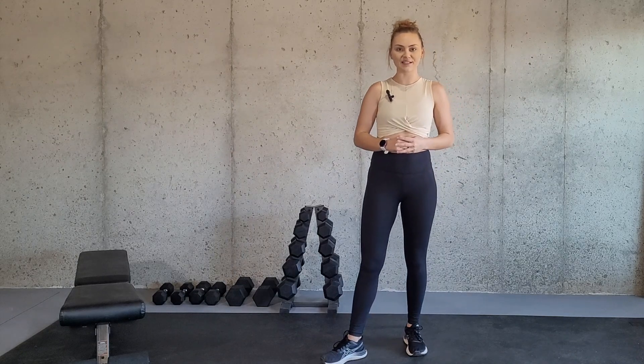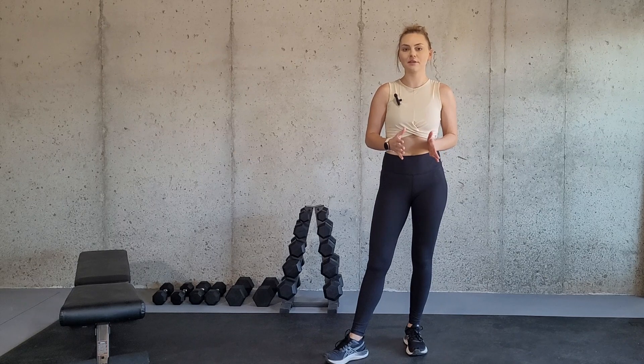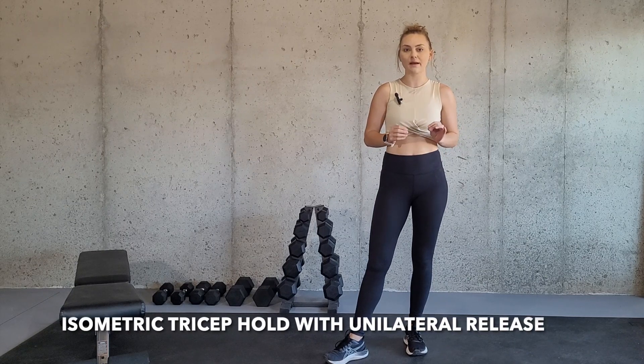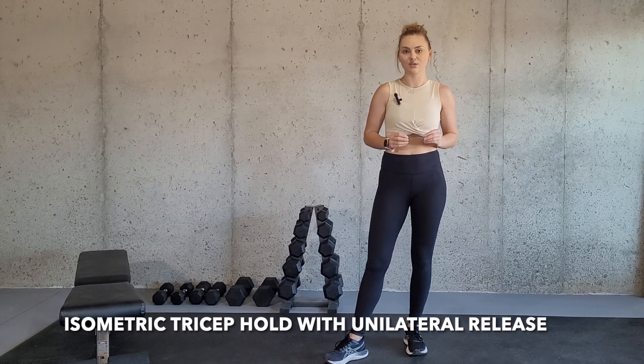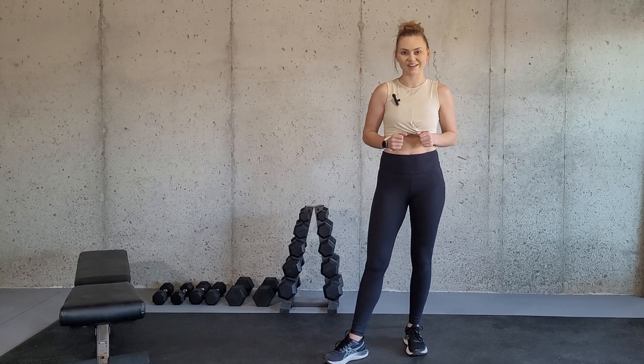Hey there and welcome to my channel. My name is Alicia and I'm a certified and licensed athletic trainer. In this video I'm going to be going over how to do an isometric tricep hold with a unilateral release and how you can modify it if necessary. So let's get started.